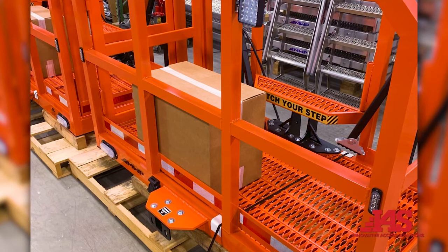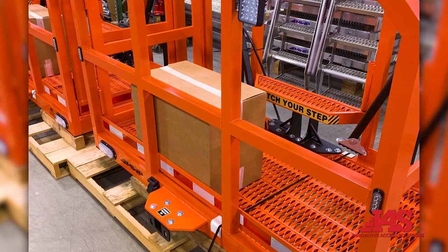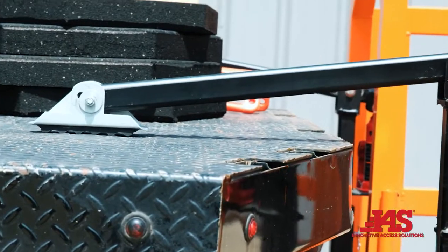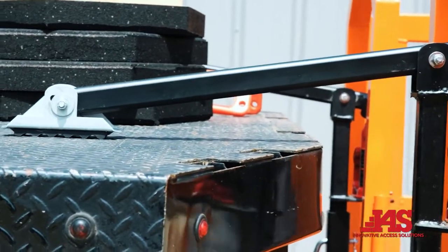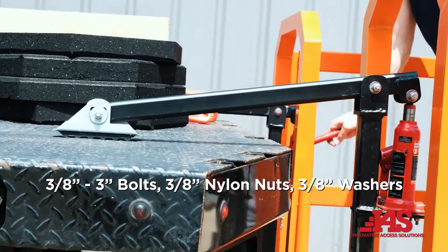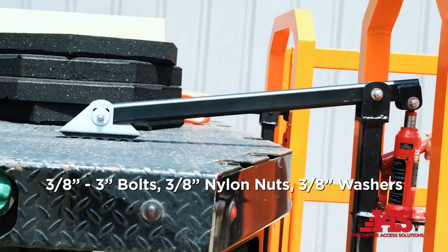Unwrap and remove all packing material and banding. See hardware box for necessary assembly hardware. Attach adjustable hydraulic bottle jack leveling arms to steel uprights. Secure with included hardware: 3/8 by 3 inch bolts, 3/8 inch nylon nuts, and 3/8 inch washers.